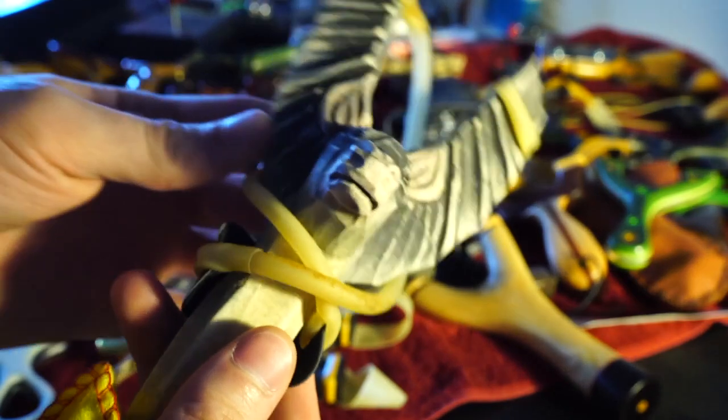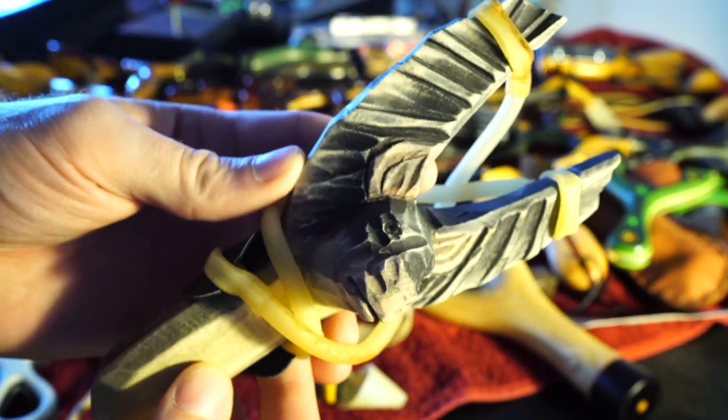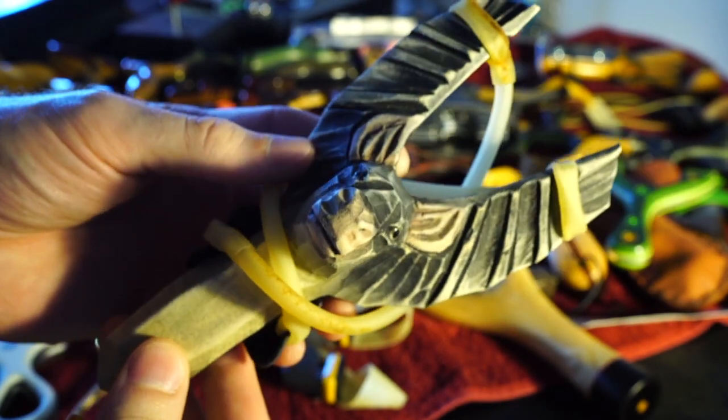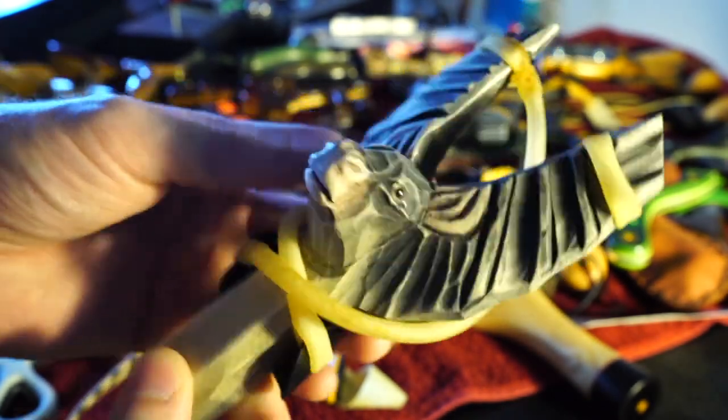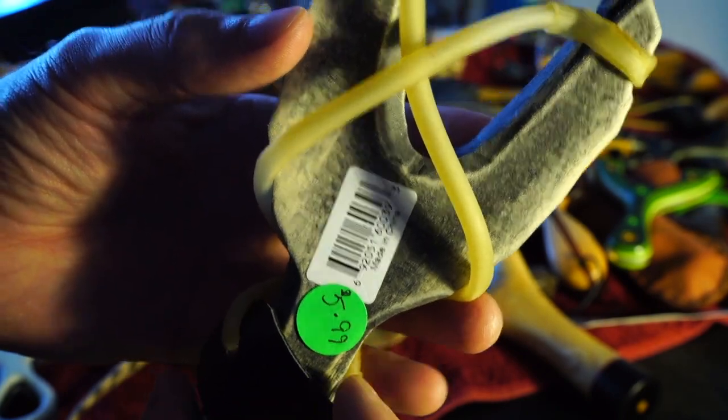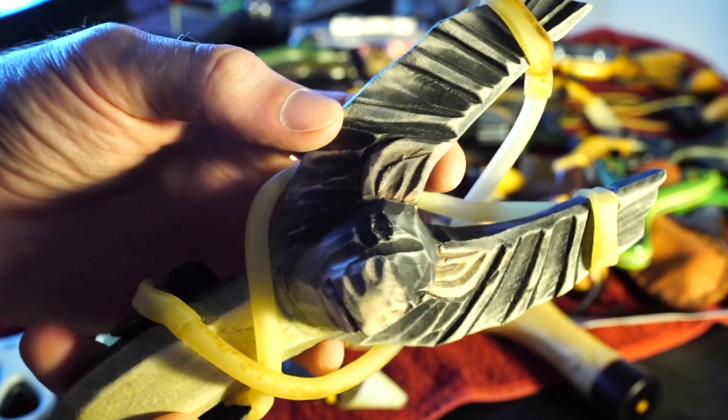We've got a few others. This is made by a monk high on a temple in a mountain in Nepal just for me — it was my spirit animal, the bat pig. Oh wait, this is the wrong one. No — this was a $6 slingshot I got at a gas station, made in China. But that's the story I tell people anyway.